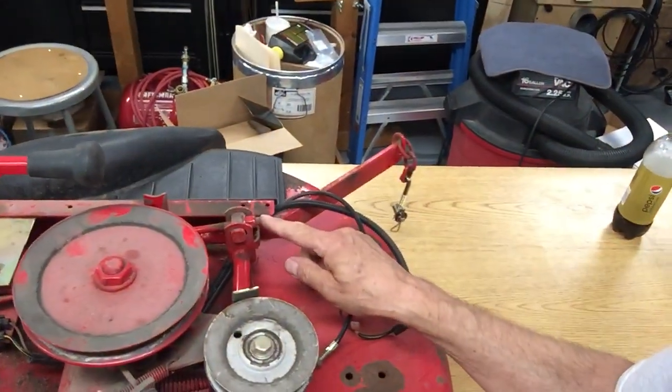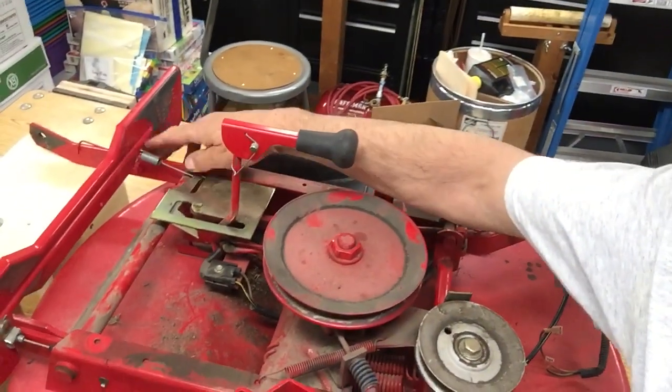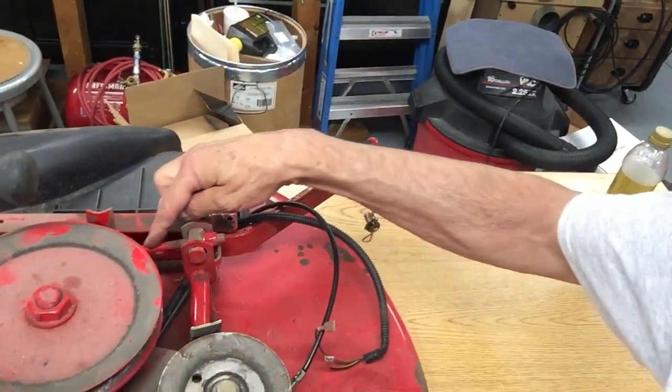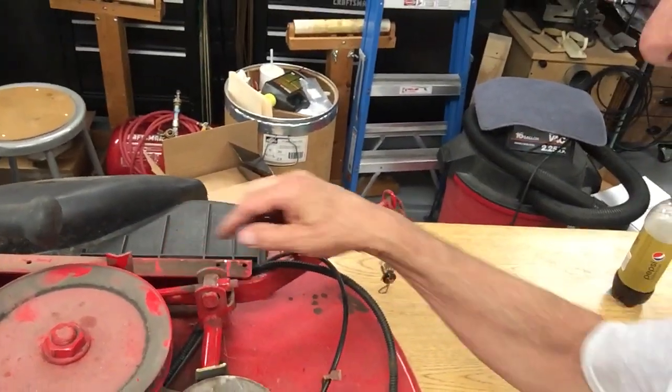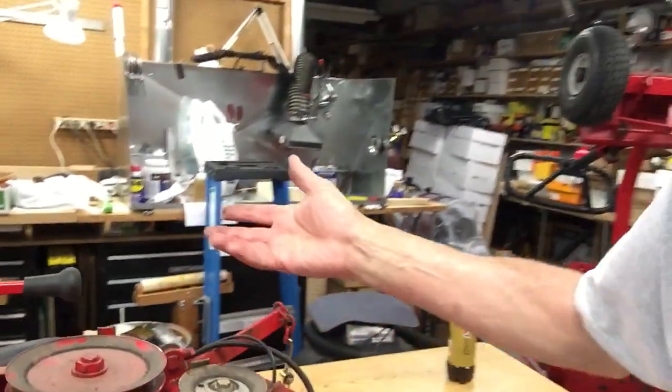Now I'm gonna be moving this thing around by hand, so hang on. Right here on your mower deck, there is a nut on a shaft that goes all the way up to this front bracket. It's probably a 3/8" diameter bar. And this is the nut that you want to tighten to raise your deck.